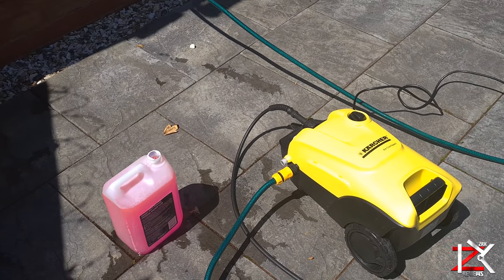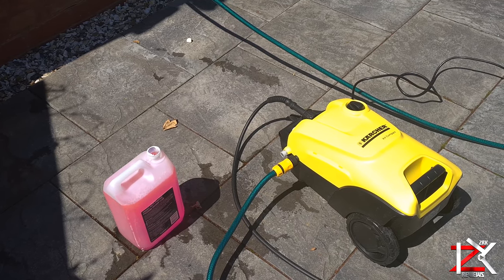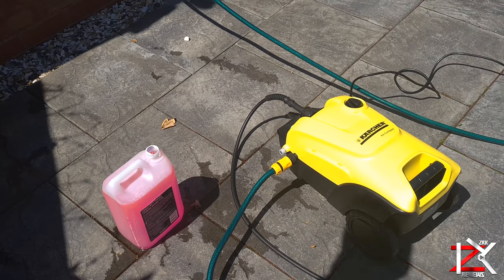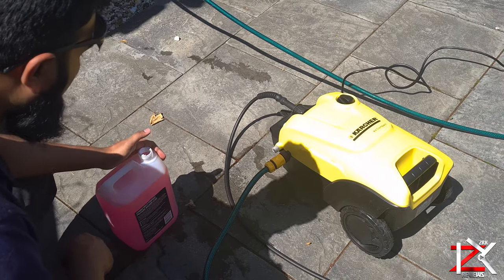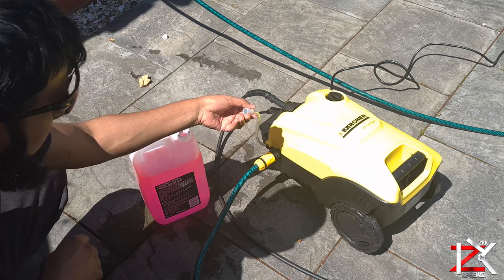If you own a pressure washer and you need to use a detergent to go along with your cleaning, I'll show you quickly how it's done. Now with the Karcher pressure washer there is an injector tube — simply place that in your detergent bottle.